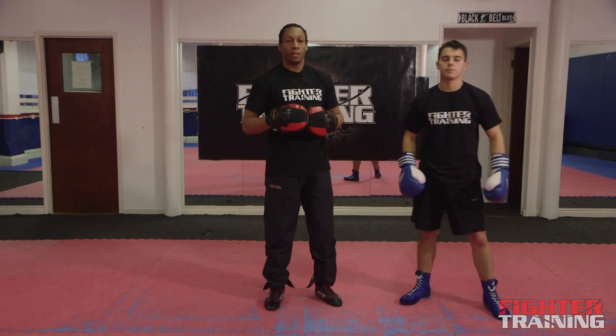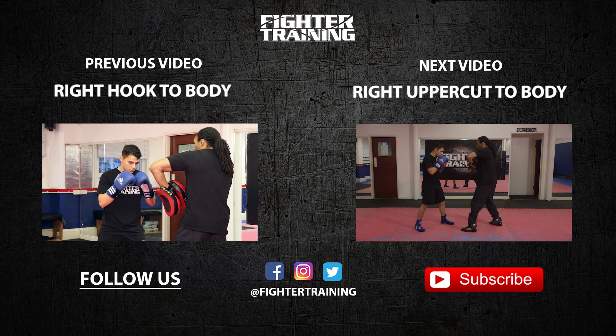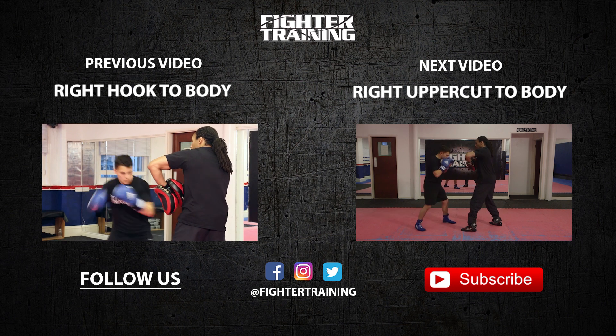Okay. So we've just covered left hook to the body. You're going to do it ten times, full speed, full power. Ready? One, two, three.